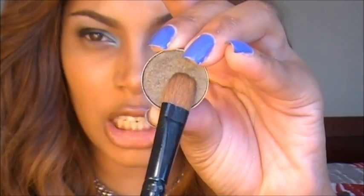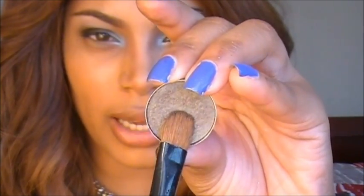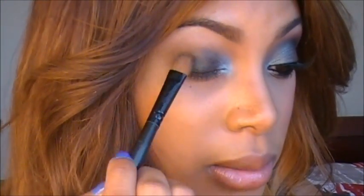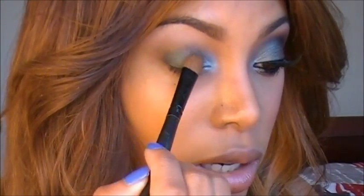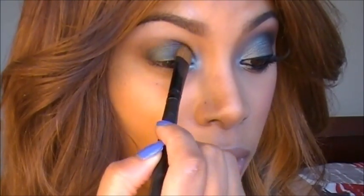The next eyeshadow I'm going to apply is Club by MAC, which is a brownish eyeshadow with hints of green and blue in it. I'm just going to go ahead and pat that on with the same brush. However, you want to make sure you clean off your brush first before you apply the eyeshadow.